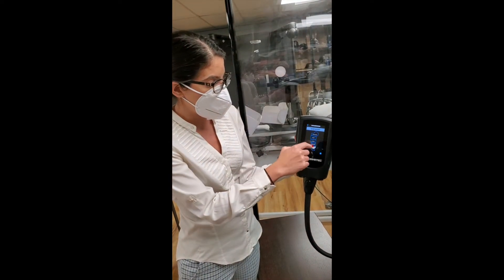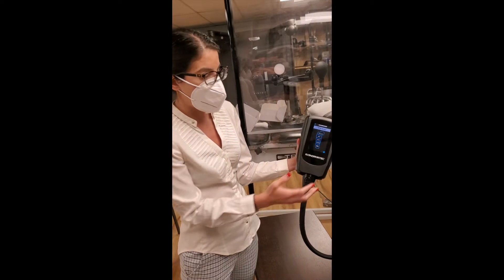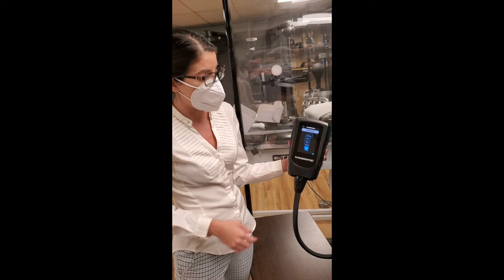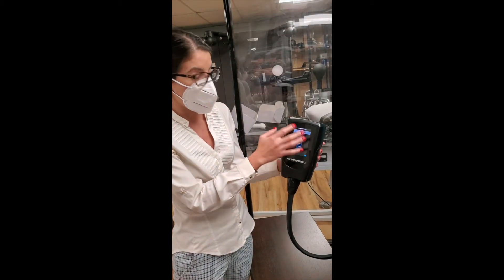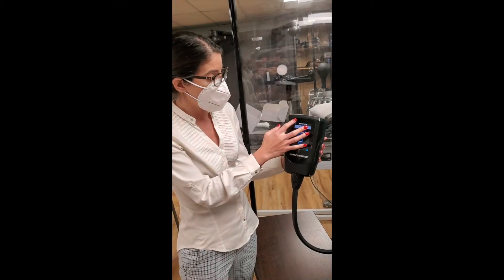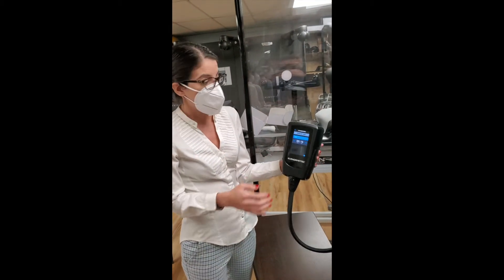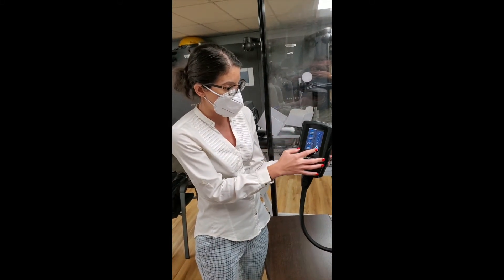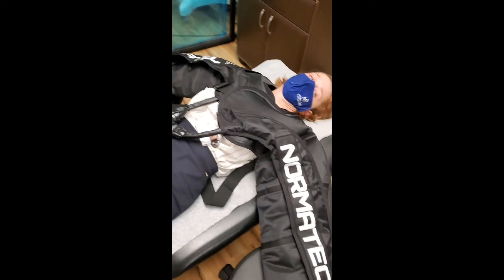With zone boost, you can pick the area where you want to focus. If they have a lot of inflammation in their hand or wrist I may zone boost that area, or if there's inflammation in the elbow or forearm — it depends on what you want to address. For time, you can set it from 10 minutes up. I'm going to do 10 minutes today with Charlotte, then you press start.